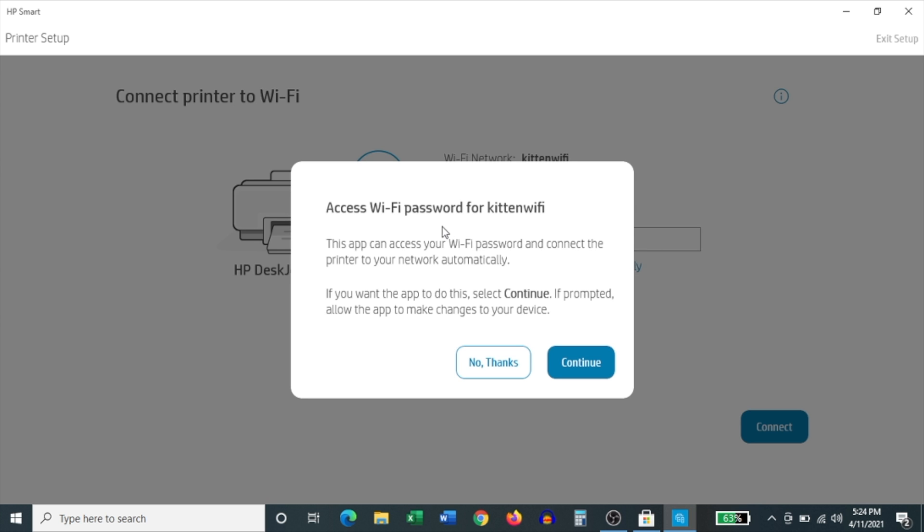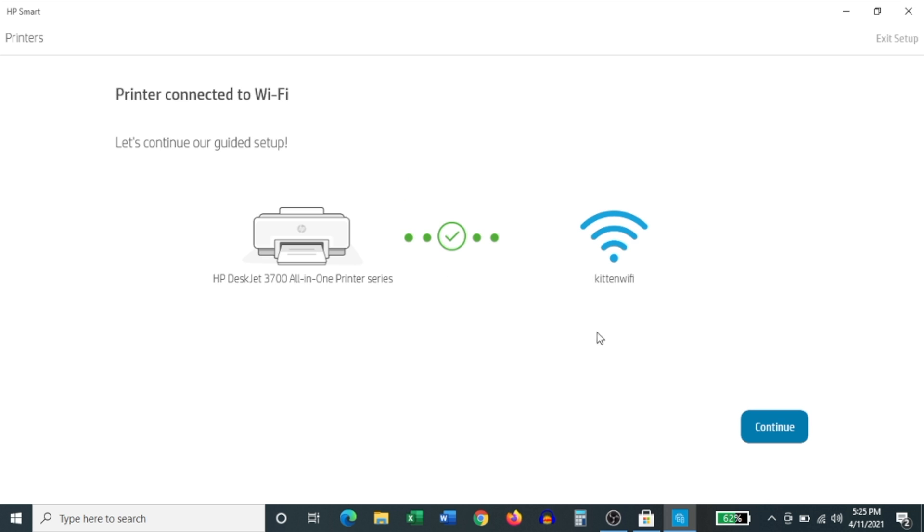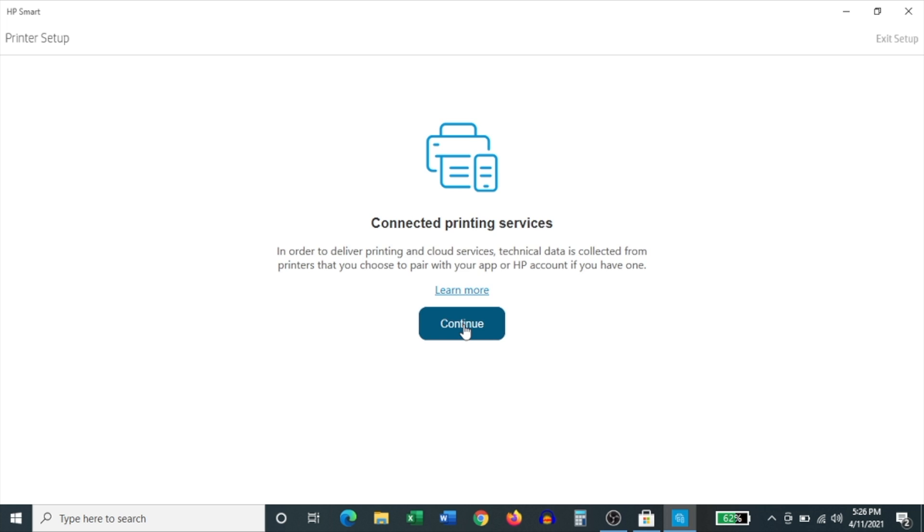It then asks whether you'd like to access the Wi-Fi password for your current Wi-Fi network. I prefer not to do this because it can be glitchy at times, so click No Thanks. Then enter your Wi-Fi password manually and click Connect. After it goes through that initial setup process, it lets you know that the printer is now connected to your Wi-Fi network — click Continue, and then on the next screen click Continue again.